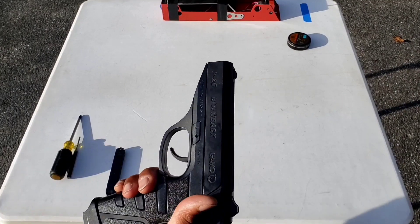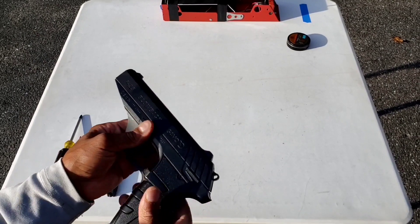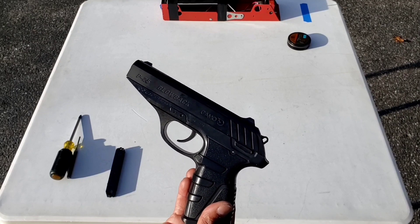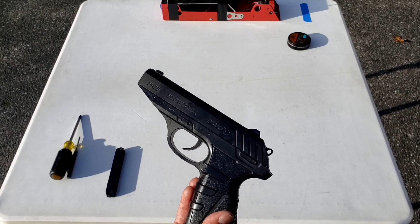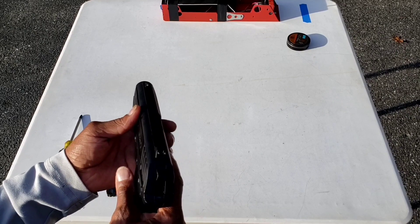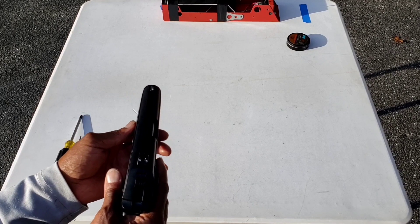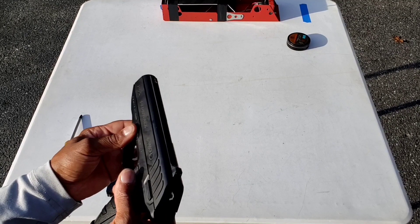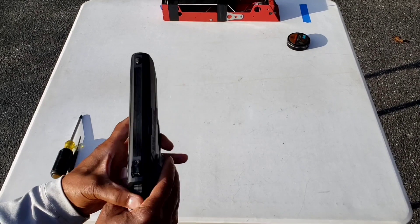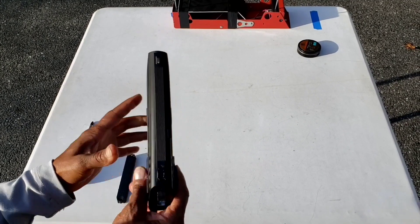Here's a tip for anyone that has one of these pistols and is not shooting point of aim. This pistol was shooting low-left, so to bring the impact up I filed down the front sight a little bit, and then to get the impact to the right I had another fix.